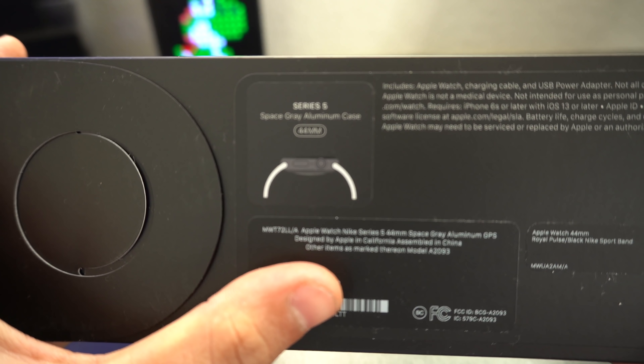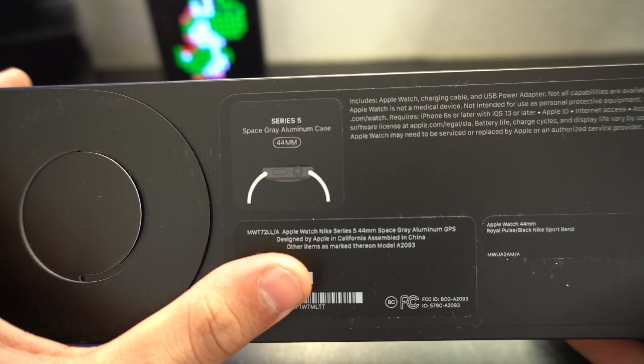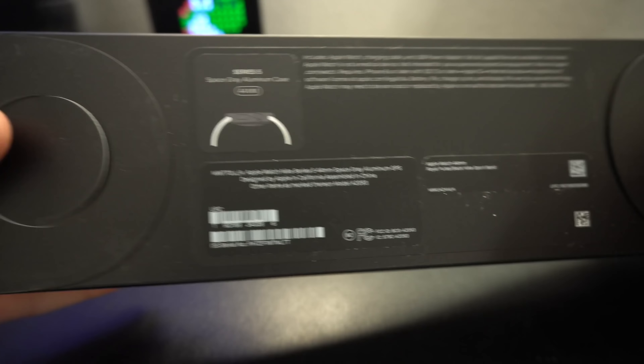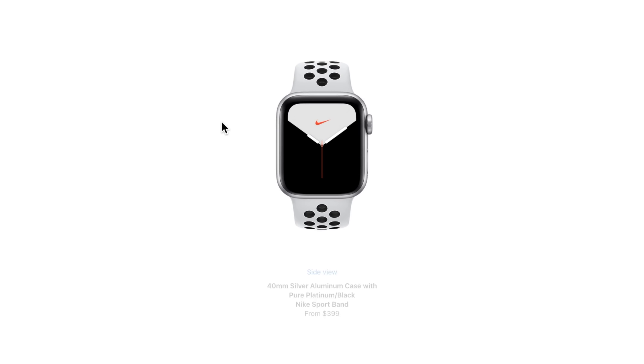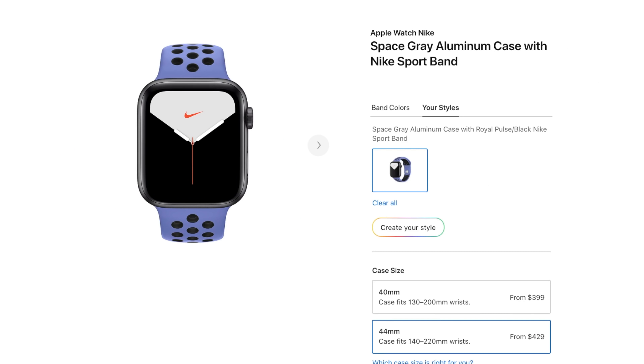They did the same thing last year with the Series 4. This one is the 44 millimeter space gray aluminum body Nike Plus Edition non-cellular, so it has GPS, and it's equipped with a new Royal Pulse Sport Band.